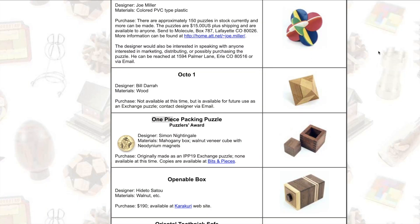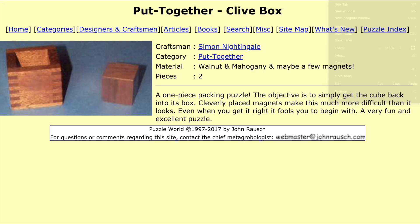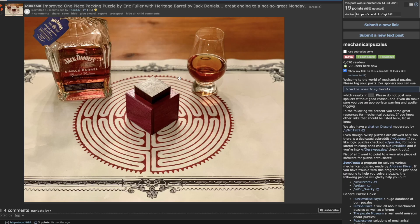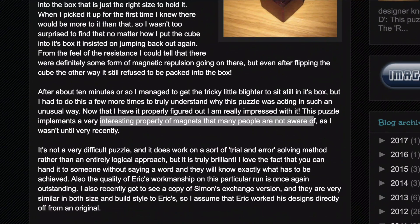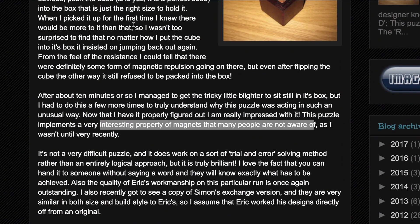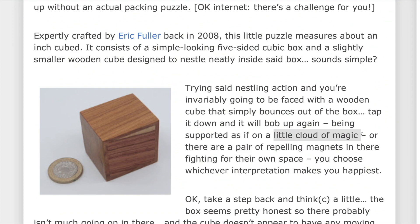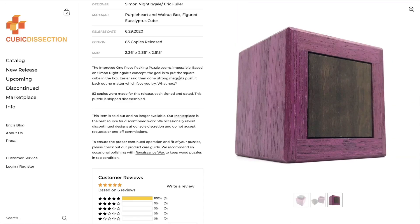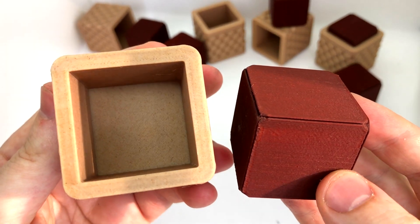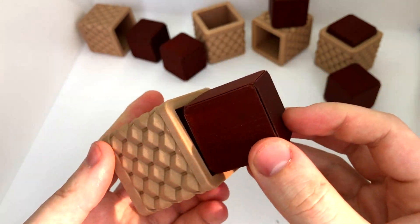This puzzle is my recreation of Simon Nightingale's one-piece packing puzzle. I've only seen photos and posts about this mysterious puzzle, but I've never been able to get my hands on a copy of it. How could a packing puzzle only have one piece and a totally open box like this? Puzzle bloggers online are very diligent in that they don't give out any spoilers to these puzzles, so all I had to go on was some very vague information. Based on these descriptions of the puzzle and its premise, I designed this puzzle with the same premise and possibly the same solution. Unfortunately, in the end I'm not sure if the mechanism of my puzzle is the same as in Simon's original — perhaps someone who has a copy could compare the two.